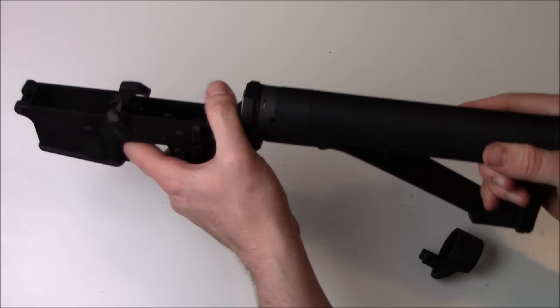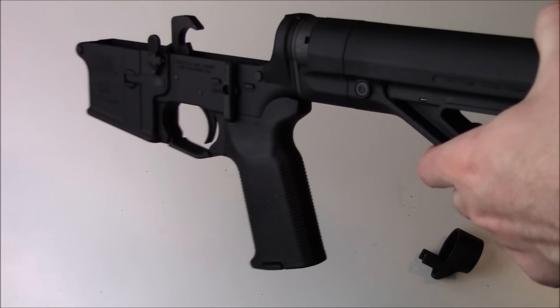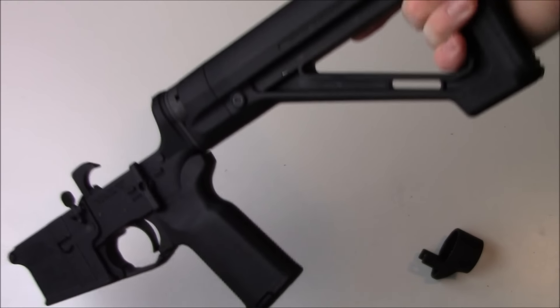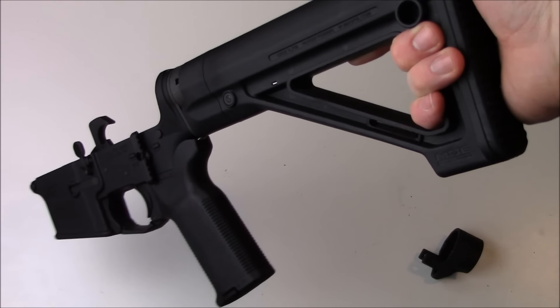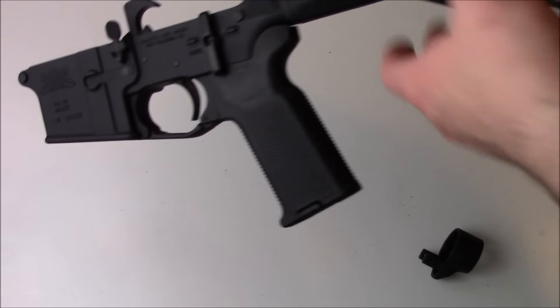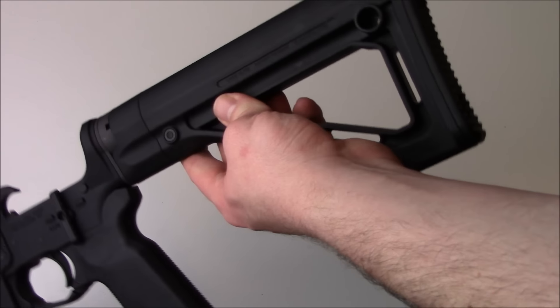And you are in business. This thing is rock solid — that is the understatement of the day. There is zero flex, zero play, zero rotation in that. It is lightweight, weighs about nine ounces, and is about 22 bucks when you find it on sale.